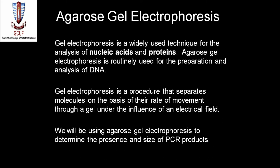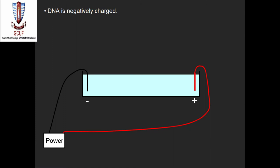Today we are going to learn another technique called agarose gel electrophoresis. Agarose gel electrophoresis is a very useful and widely used technique for nucleic acid and protein analysis. It is routinely used for the preparation and analysis of DNA in almost every lab where work on DNA and protein is ongoing. Polyacrylamide gel electrophoresis (PAGE) is used for the separation of protein molecules.